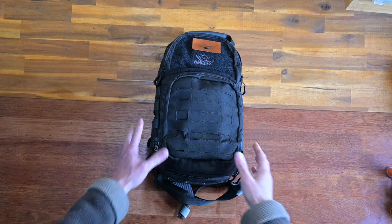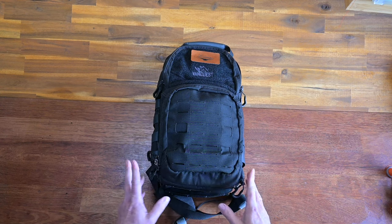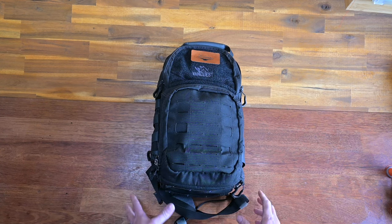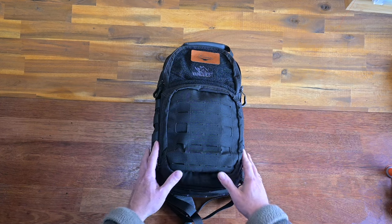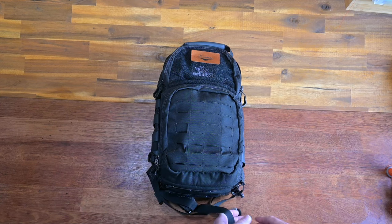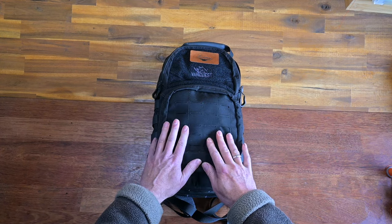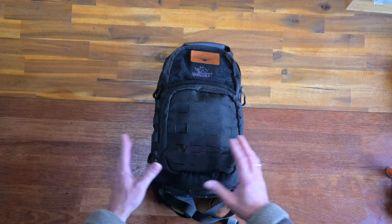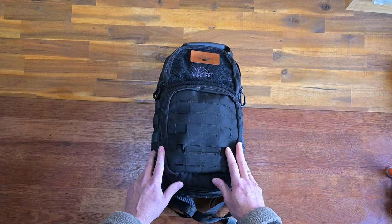Hello YouTube, this is Christian coming to you with another review. Today on the table is the Vanquish Katara 16. As opposed to what I usually do, just randomly run over the bag, I'm going to do this one a little bit better — more along the lines of how Nick Shabazz does it: go over the features, bits and pieces, and at the end we talk about the good, the bad, and the ugly.